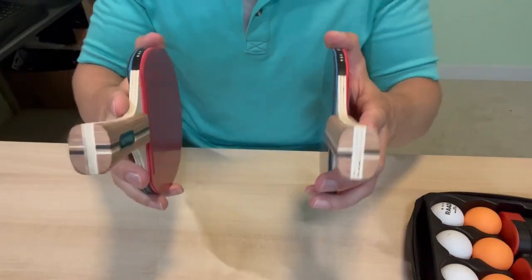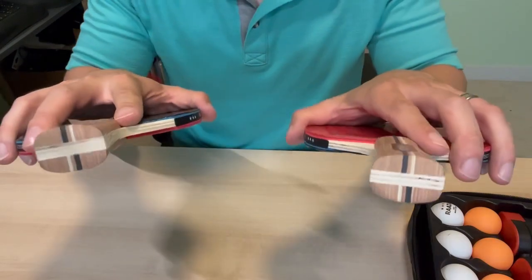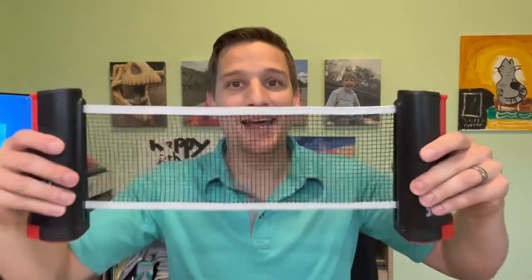Another thing about these is they are crack resistant five-layer construction, which means these are going to be able to take some abuse. And now the main event — you of course can't have a portable ping pong set without the portable ping pong net.